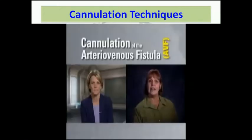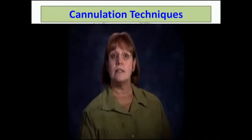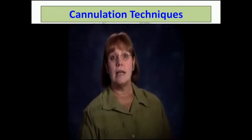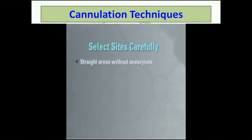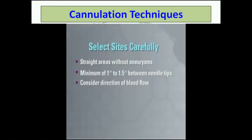A septic technique, including scab removal, is also critical in the buttonhole technique. When you rotate sites, you avoid scabs from previous needle insertions. With buttonhole, you must completely remove and dispose of the bacteria-laden scabs prior to cannulating the previous cannulation site. This makes it even more important to employ a strict aseptic technique and infection prevention measures. Carefully select buttonhole sites based on a complete physical assessment of the fistula. Document the findings of your assessment and review previous arterial and venous pressures at various potential cannulation sites. Select straight areas without aneurysms where you will have a minimum of one to one and a half inches between the tips of the two needles. Consider the direction of blood flow for the placement of needles. Establish one site for the arterial needle and one site for the venous needle.